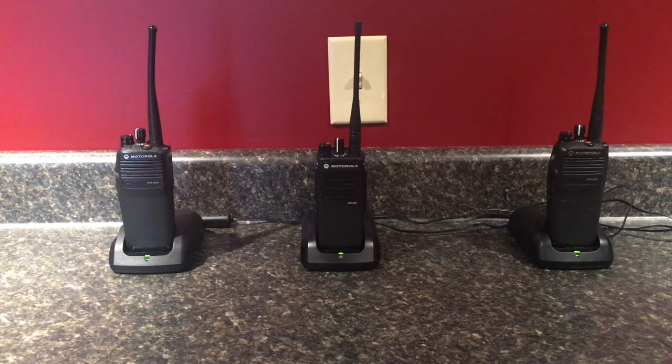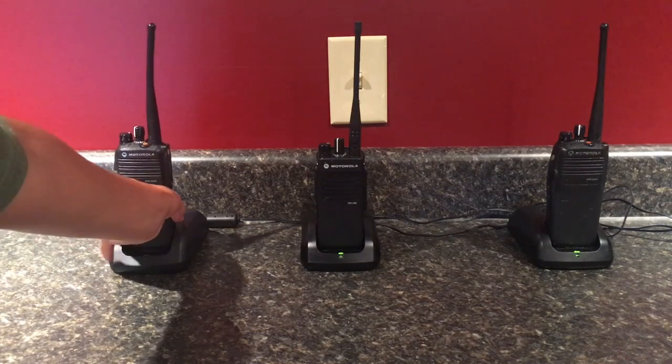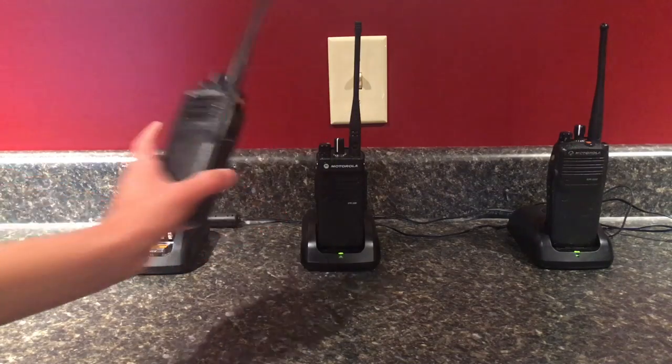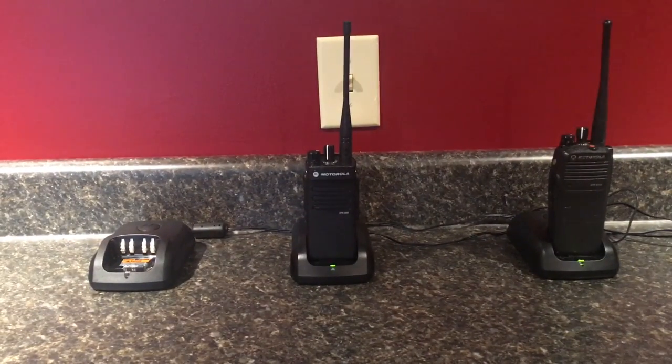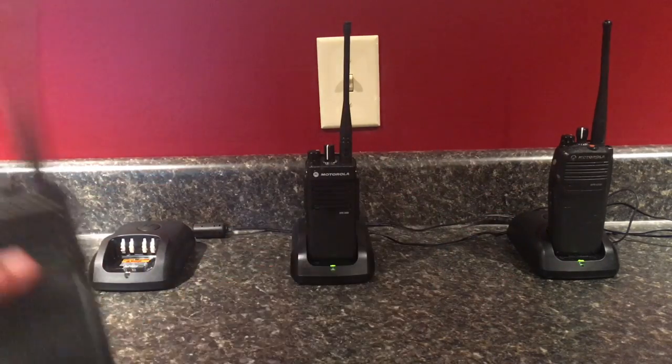As you can see, sometimes if you're too close to them it can cause feedback. Test, one, two, three. See? This one is now connected to the rest, so they all three talk to each other.